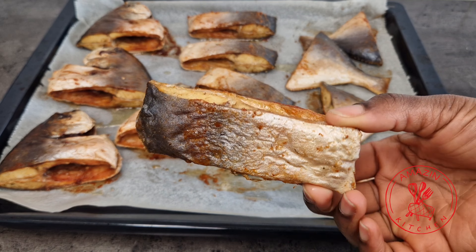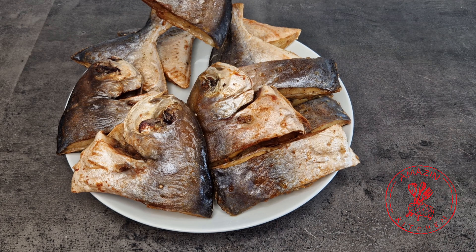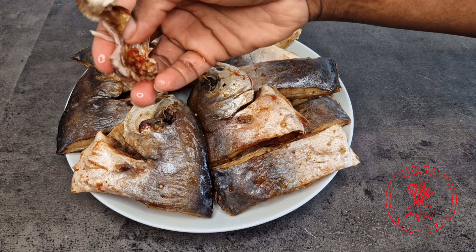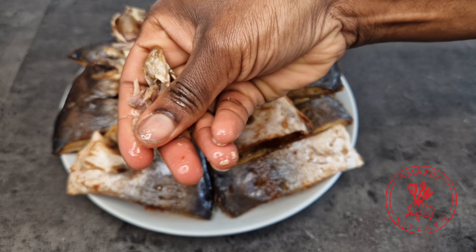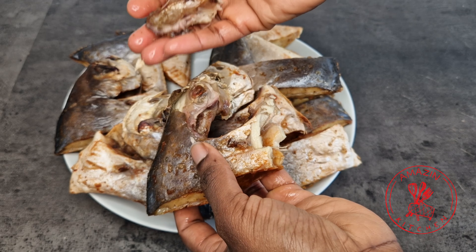And there you have it — our fish is beautifully fried. If I served you this, there is no way you would know that the fish wasn't deep fried. Just listen to the crunch on this fish. That's the sound of a perfectly fried fish. As you can hear, the fish is super crunchy but yet so moist on the inside, just as you would want your perfectly fried fish.